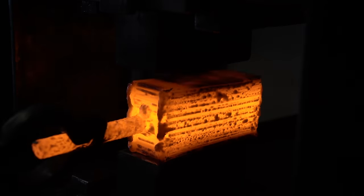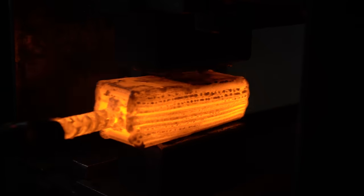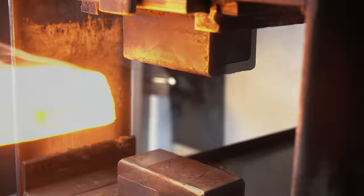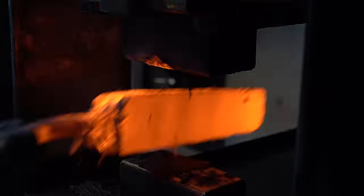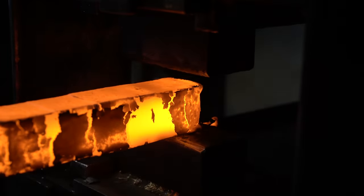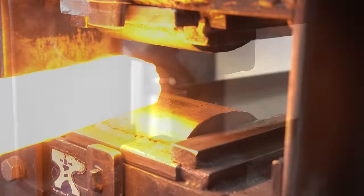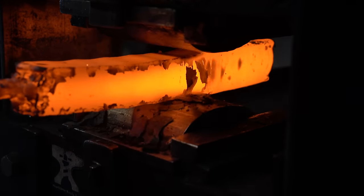We're going to get this stack nice and hot and forge weld it all together in one solid block. Now that I'm confident it's all forge welded, we're going to start drawing this out into a long thin bar. This will take a bunch of heat. I don't like to go too fast because I don't want to shear the layers apart, so we're going to take our time and draw this out.